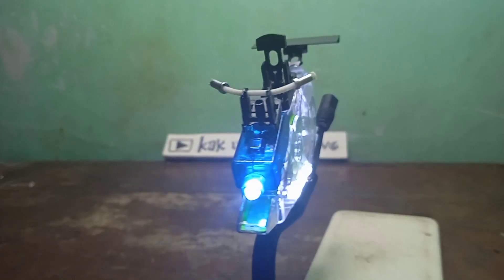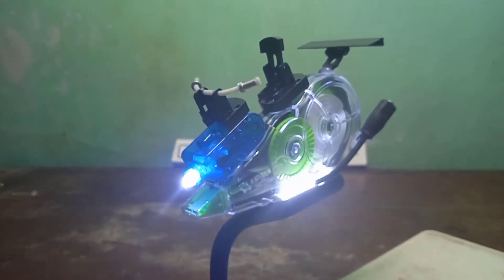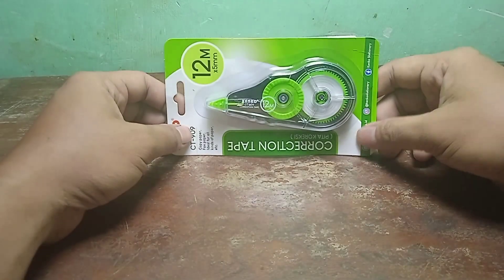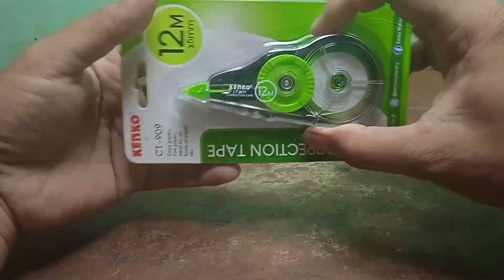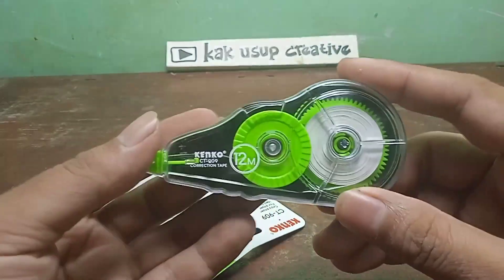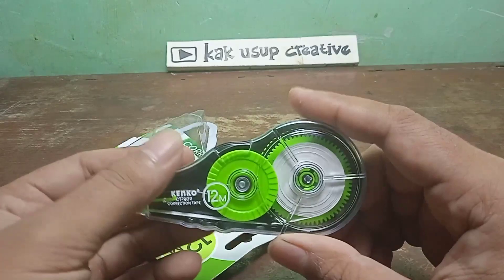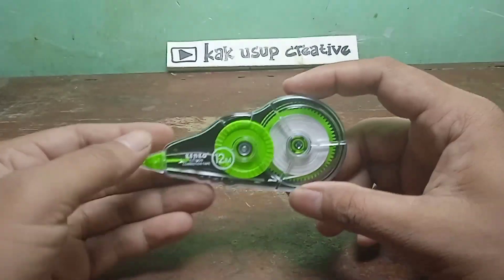Ini adalah produksi WGBH. Oke sekarang kita lanjut ke proses perakitan ya, ini di tangan saya sudah ada tapeknya, ini bahan tapek trondolnya. Kita buka dulu, kita sobek ya. Wih mantep ya, baru ini kayak pakai warna hijau. Oke langsung saja kita eksekusi, gimana nanti jadinya, pastinya keren.